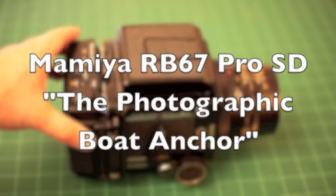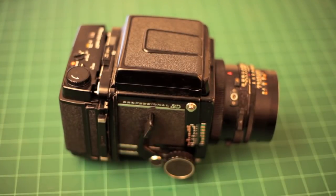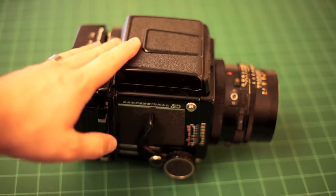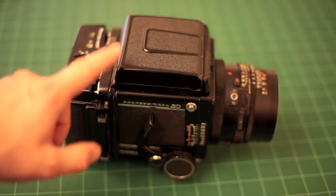Hey guys, Shutters and Triggers here, coming at you with another review of a camera — not a gun, not a knife, nothing like that. This time it's something that relates to the shutters in my channel name. I'm going to talk about and review for you the Mamiya RB67 Pro SD.